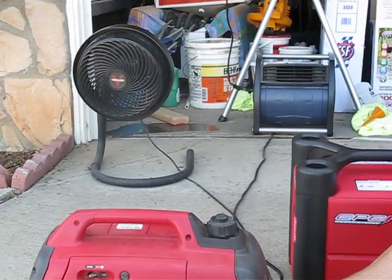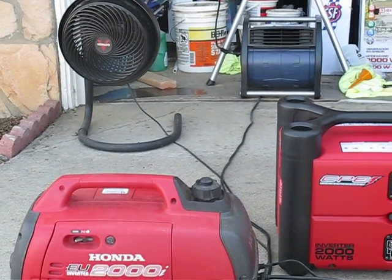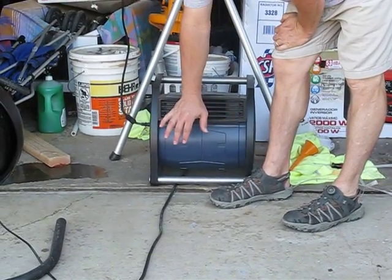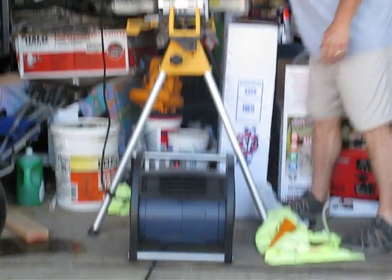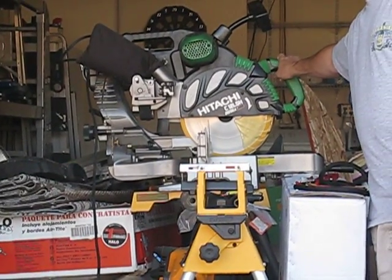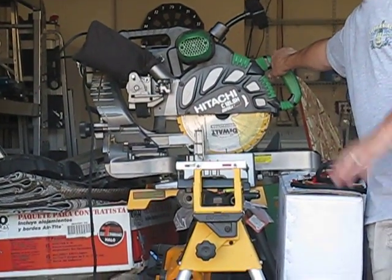That's one fan that started, and here's the other fan that started. I'm going to go ahead and turn this fan on to full power on the Honda. I have this fan, and I have the cable and it's my Hitachi saw. It starts with no problem — it has no problem.